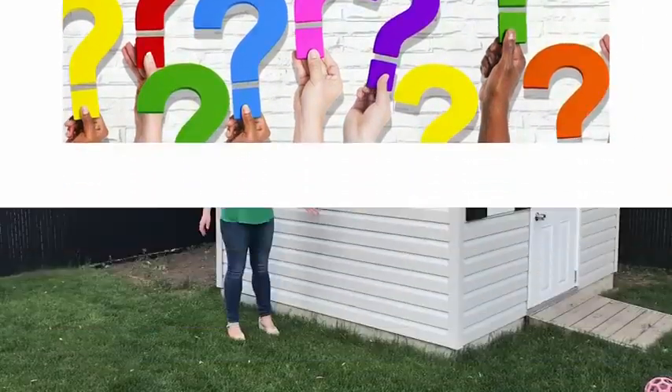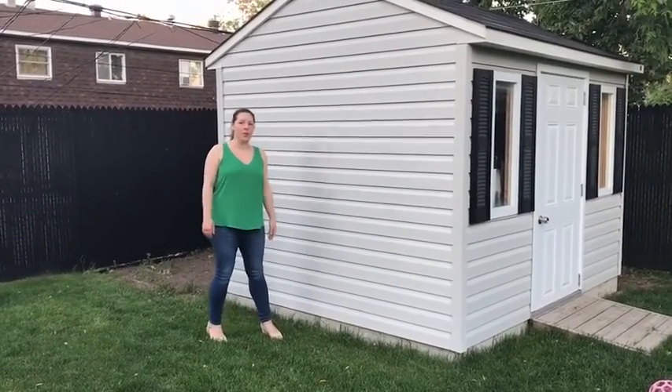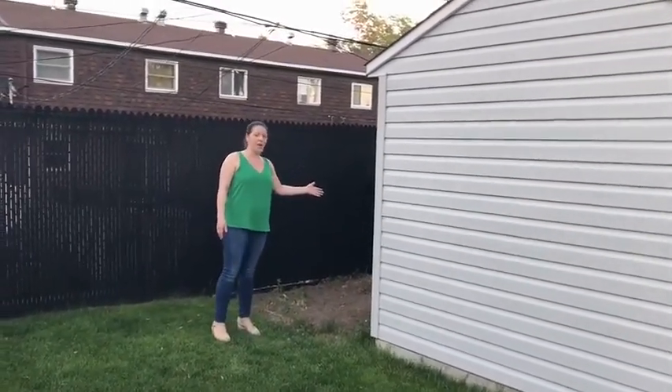Hi Brian, I wanted to get your advice on how I can make the side of this shed a little bit prettier, as we have this view from our nice patio, and also what I can do to hide the dirt patch that is currently behind it.